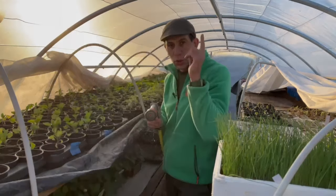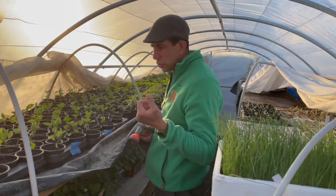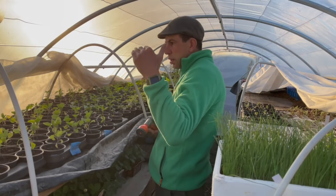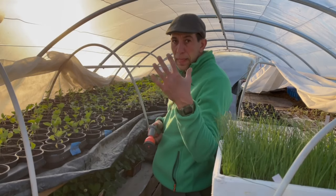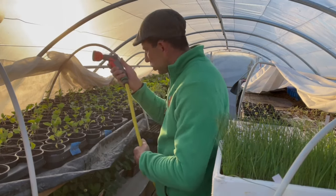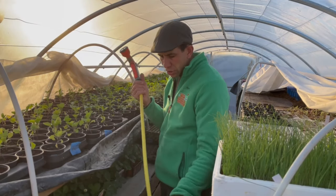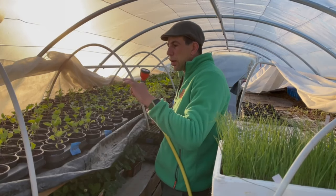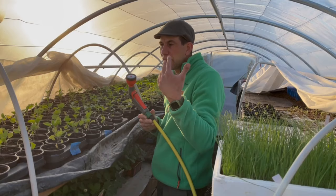On va passer à l'arrosage dans la serre. Je suis dans la nurserie. Un petit coup d'arrosage, parce que ça fait quelques jours avec les précédentes gelées que je n'avais pas fait d'arrosage. Je fais tout le temps l'arrosage soit le matin très tôt, soit le soir, parce que ce sont les meilleurs moments pour les plantes. J'ai pour l'instant un simple pistolet d'arrosage, un simple tuyau — ce n'est pas encore un système définitif. Par la suite, j'aurai peut-être des goutteurs intégrés ou des petits aspergeurs. Pour l'instant, c'est le système D, mais ça fait très bien le boulot.